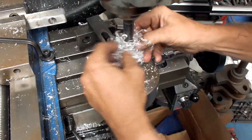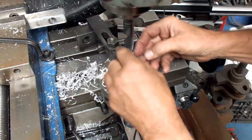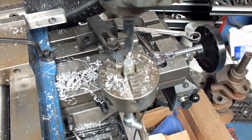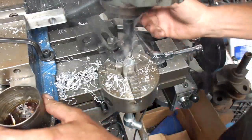Let me get some of these chips out of here. A little bit of oil. Oh baby, that's hot!